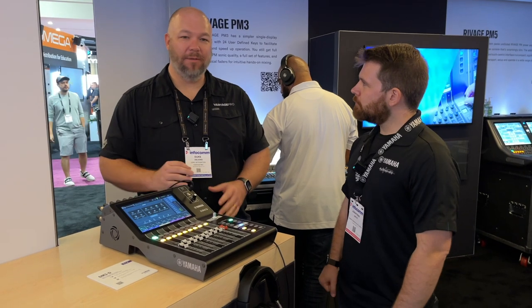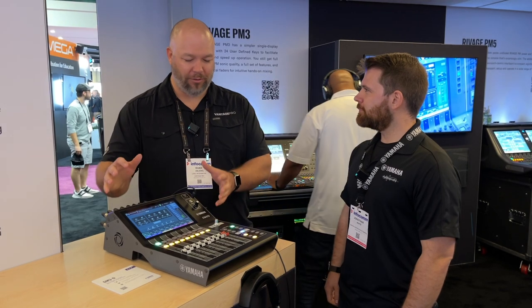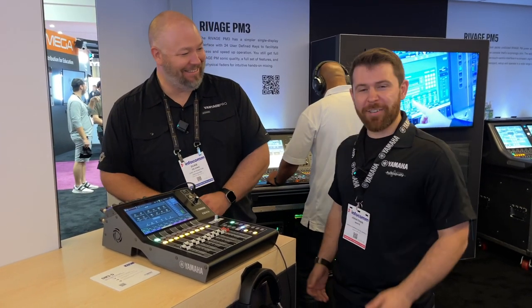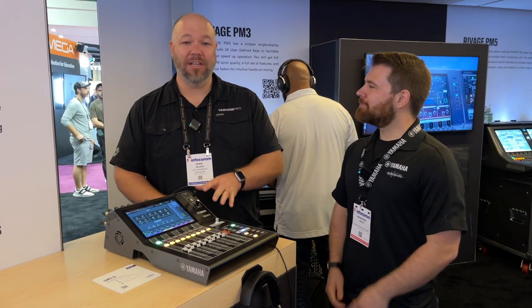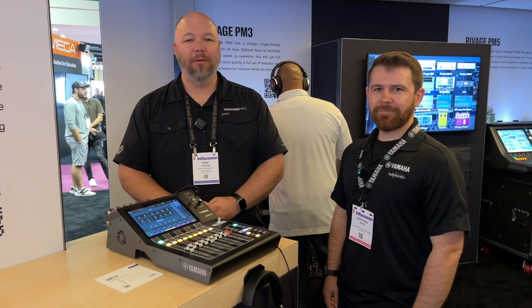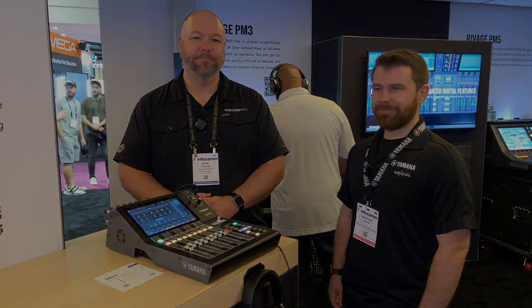So the new DM ecosystem is here — the DM3 series from Yamaha. We'll talk about the DM7 in another video, but this is a really powerful little console doing a lot. It's our new 96k backpack console and we're super excited about it. For more information on this console or how it fits what you're trying to accomplish, please find us at VantageProAV.com or reach us at hello@VantageProAV.com. Thank you very much.